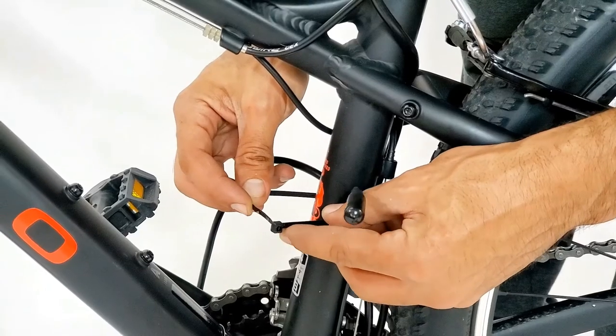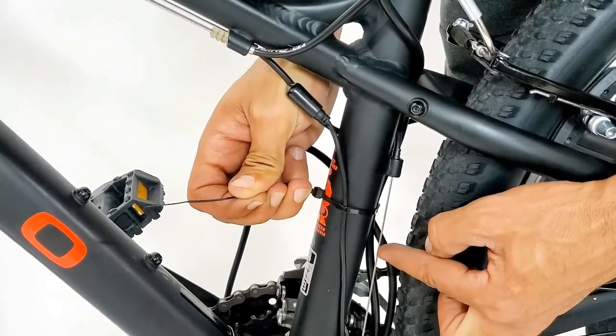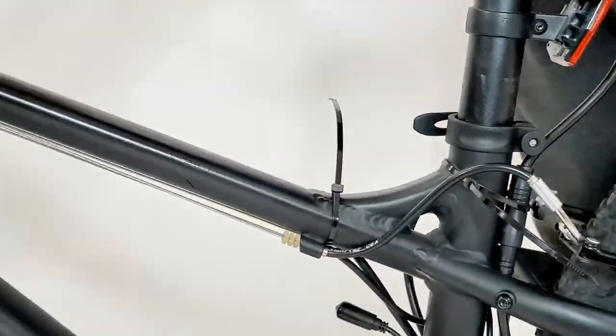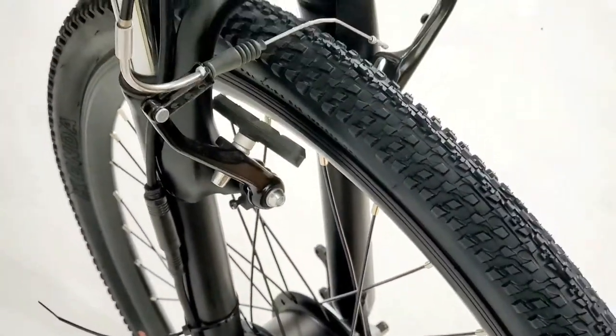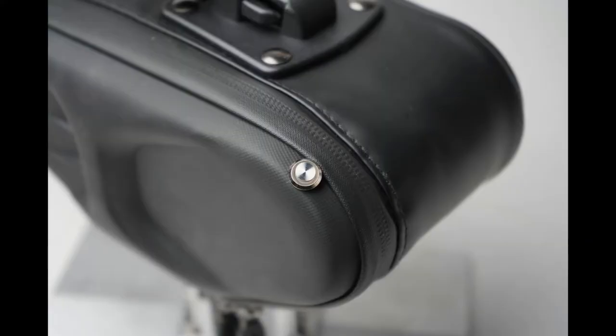Use the included zip ties to hold the two cables in place. Make sure to keep your shifter cables clear without contact. Simply remove your battery to charge it anywhere, or charge it on the bike. Turn on your kit by pressing the on/off button located underneath the battery bag. Press the same button to turn off your kit when not in use in order to prevent battery drainage.